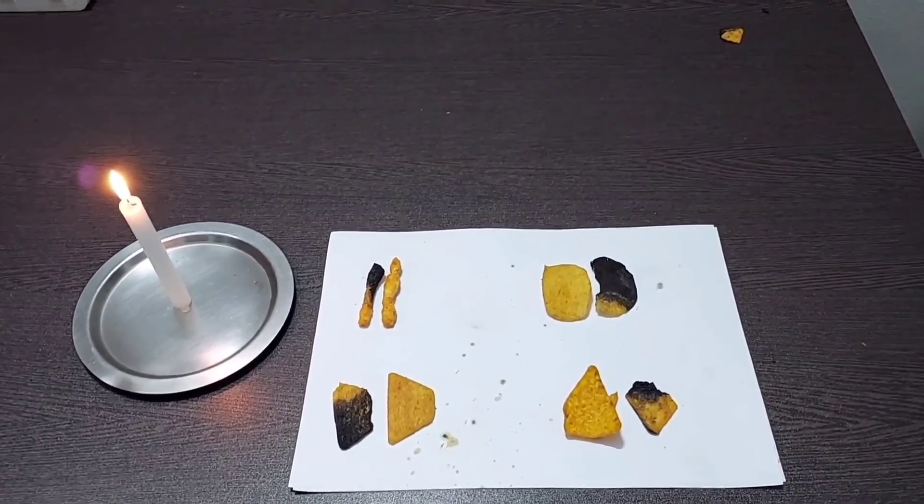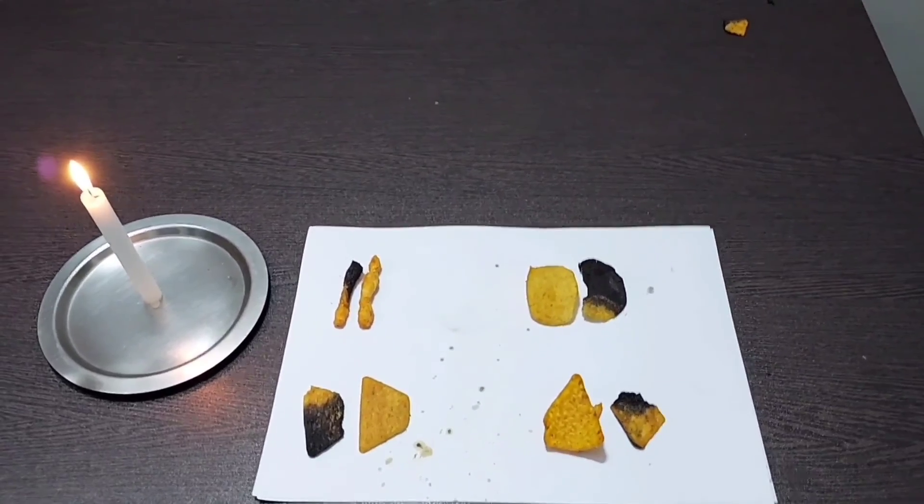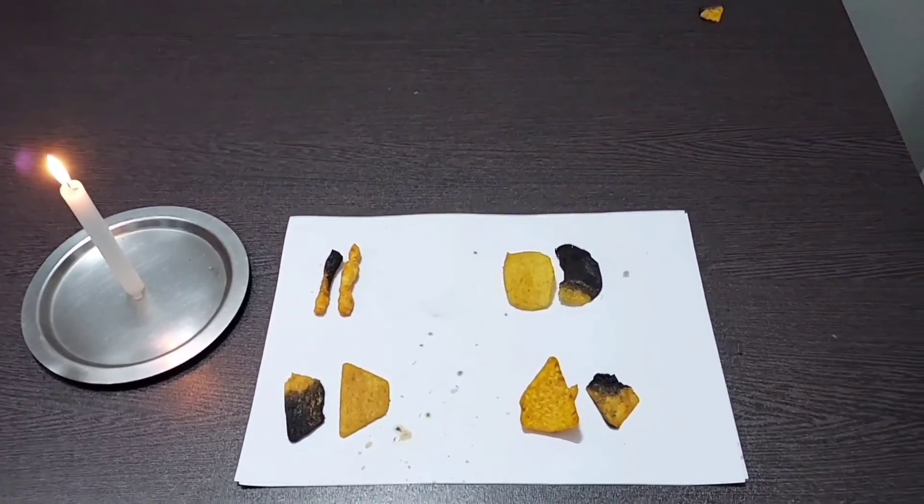As you can see, the burnt parts of the chips look similar to burnt plastic. Why does this happen? I will explain further in the video.